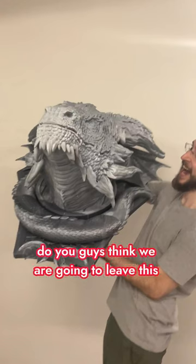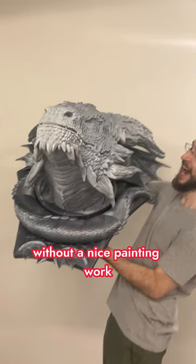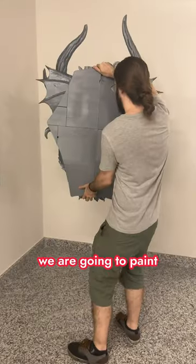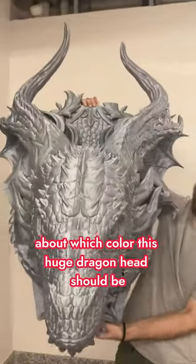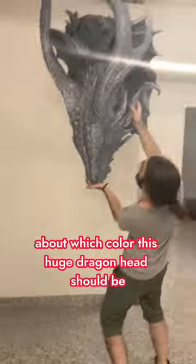Wait, wait, wait. Do you guys think we are going to leave this thing without a nice paint job? We are going to paint it. But we want to know your opinion about which color the dragon should be.